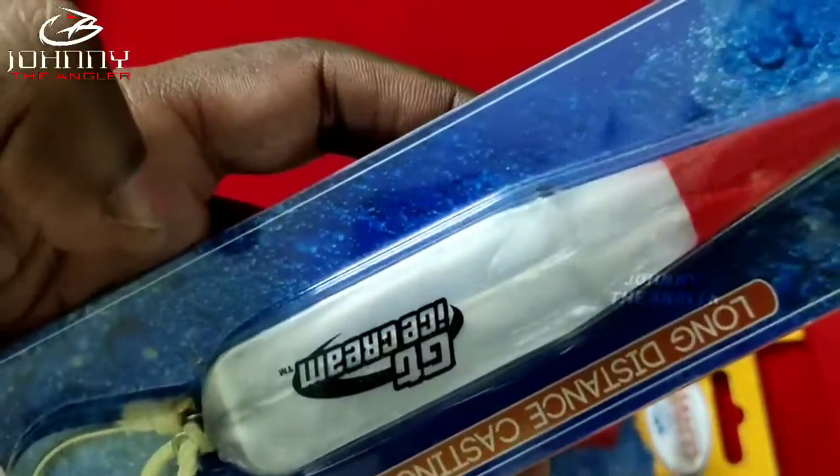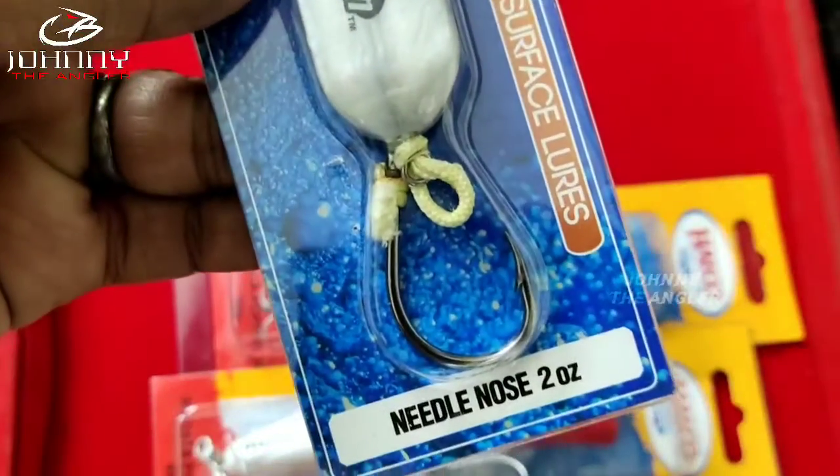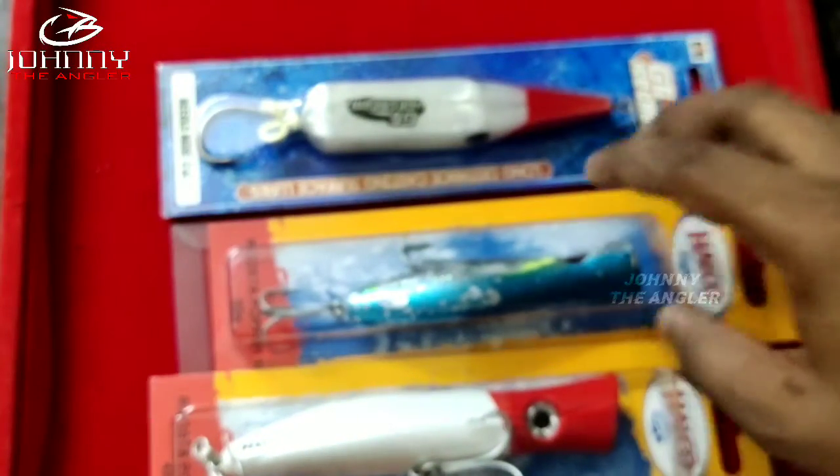If you look at that, this is the GT Ice Cream. It is a mini nose model. It is 2 oz. Now we are going to start with the 30 gram lure.